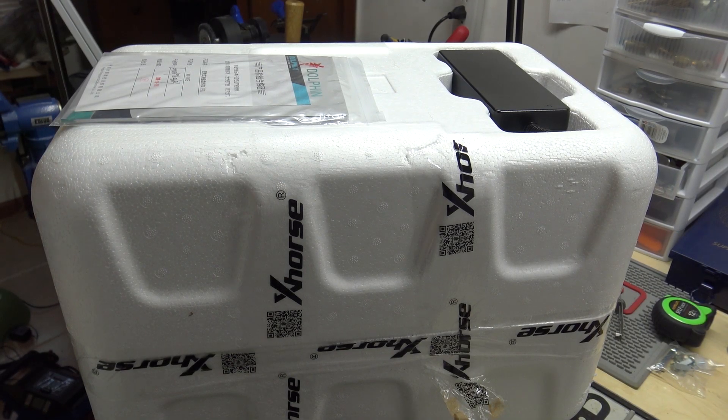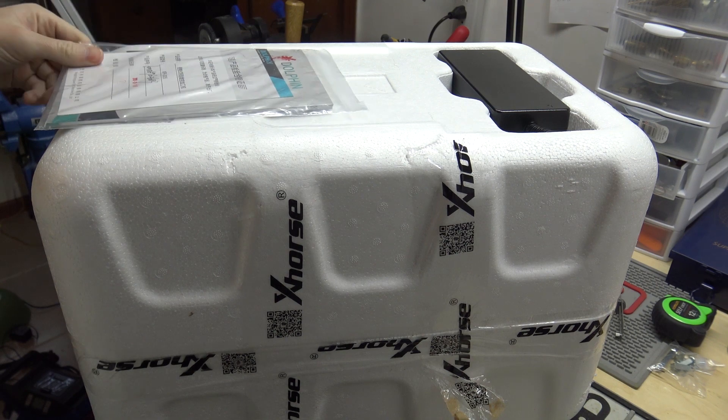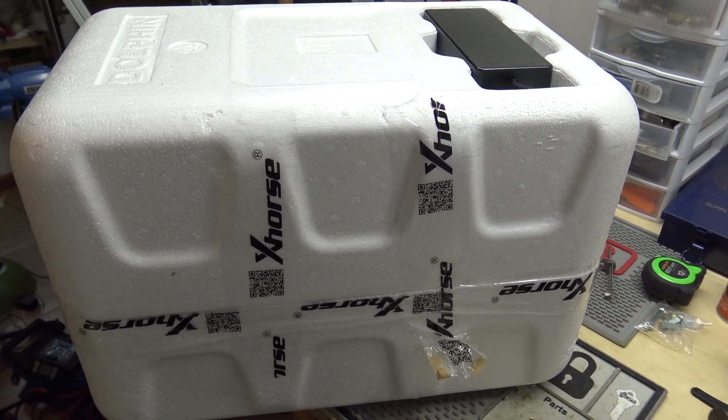Hey everybody. So this video, I've got a Condor Dolphin XP005 — that's the model number on it. I'll do a quick unboxing on it, and then maybe a setup. This might be a longish video.